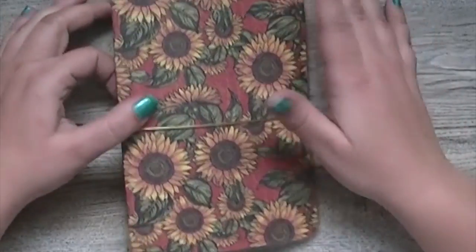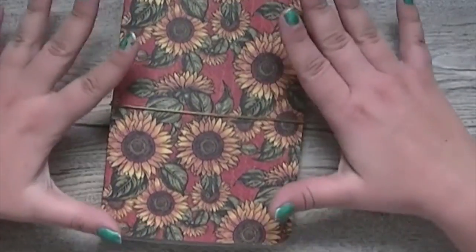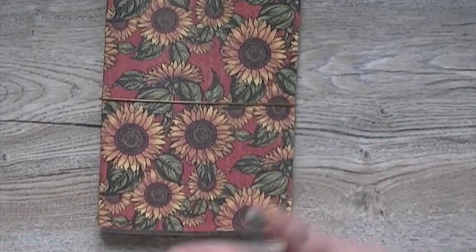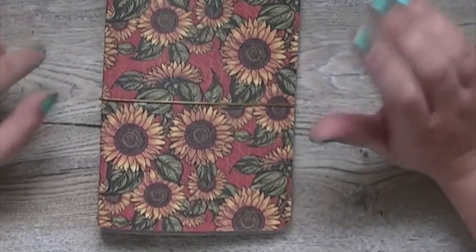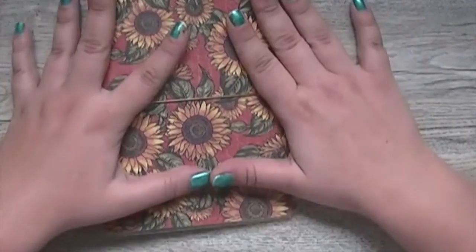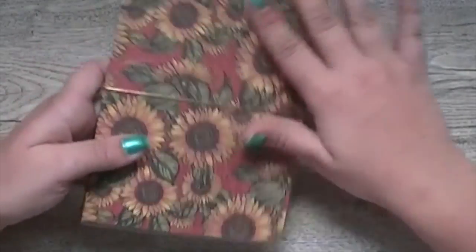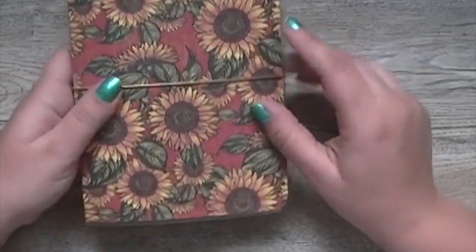Hi guys, it's Karen Purdy and I want to show you what exactly a paper companion is. I have a new section in my Etsy shop called Build a Book. Here is an example of one I just finished — this cover and this set has a sunflower theme.